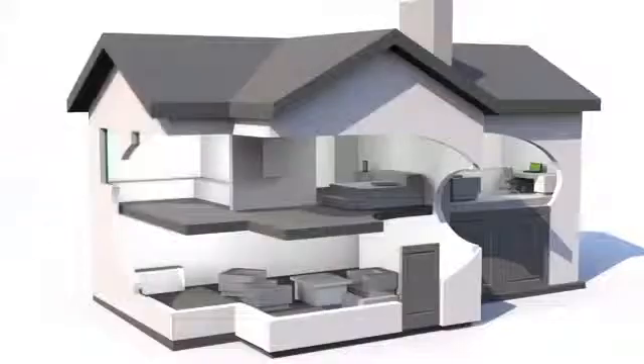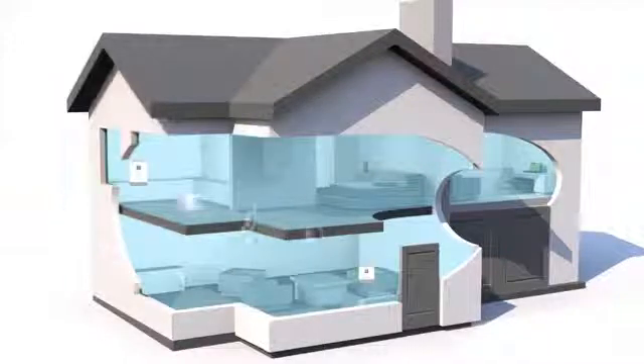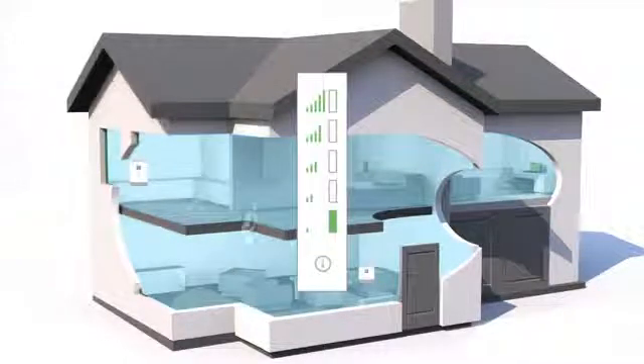Start with the window unit. Signal from your wireless carrier's tower reaches your home. The window unit collects that signal and passes it on to the coverage unit where it's amplified throughout your home. For this to work you must have at least one bar of 3G service, but more bars is always better.